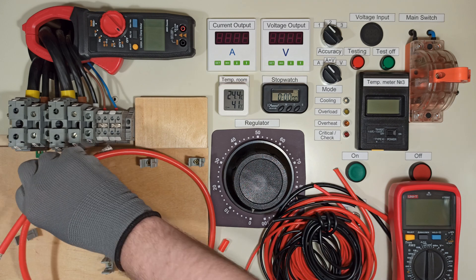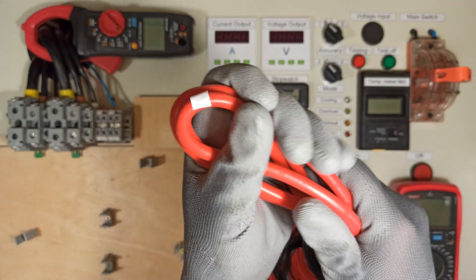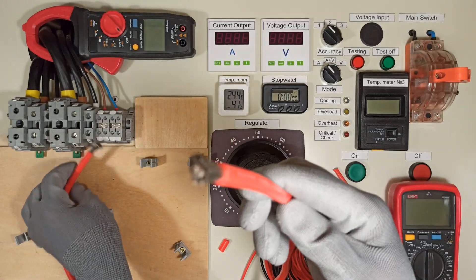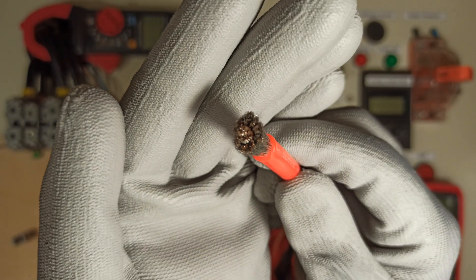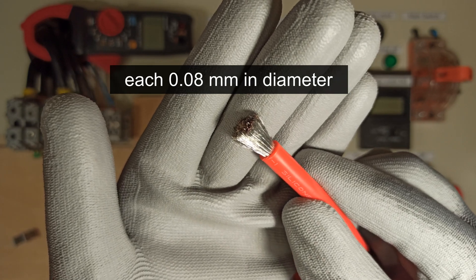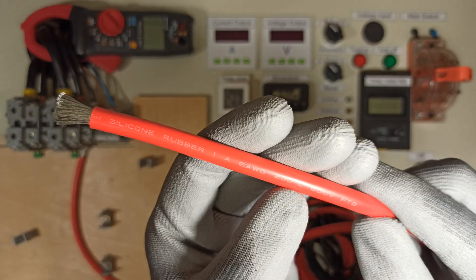These wires have a few key features. First, they are very soft and flexible. Second, the conductors are made of copper, consisting of a large number of very thin strands. Third, they have thick silicone insulation, rated for up to 200 degrees Celsius.